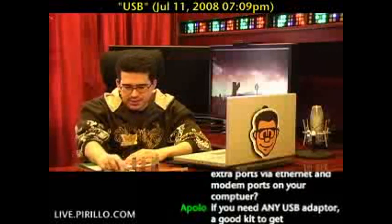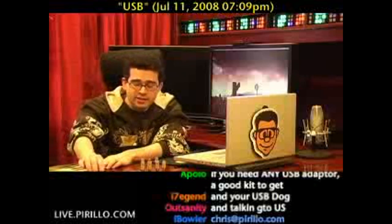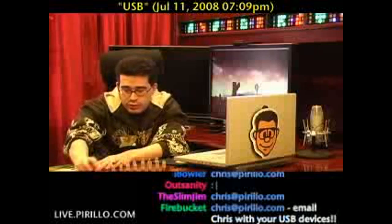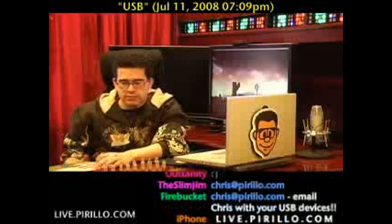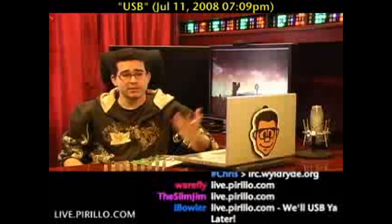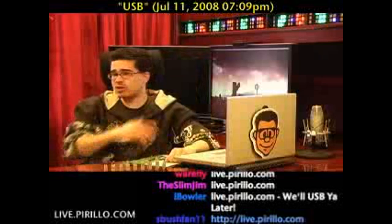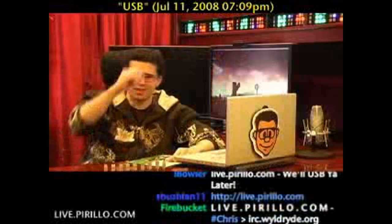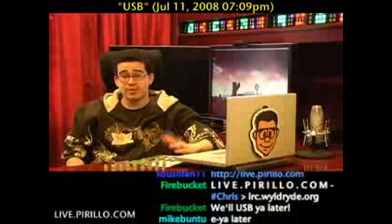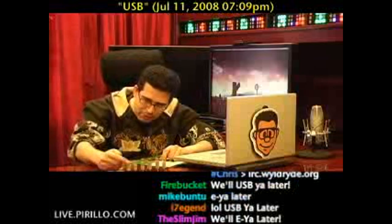My email address is chris.pirillo.com. And if you're also a geek and you like talking about hardware and software, and you're not in the Caribbean — unless of course you're Astra and you DJ somewhere in Barbados — you're welcome to swing by the website anyway. Or send me an email at chris.pirillo.com. The website, where the chat room is — this whole Chris Pirillo experience is the live video, the chat, the blog, everything. Stop by; we're open 24 hours a day, 7 days a week at live.pirillo.com. We'll see you later.